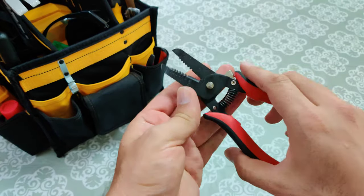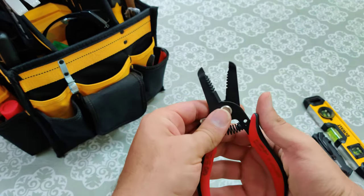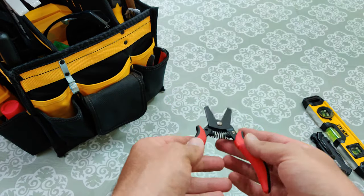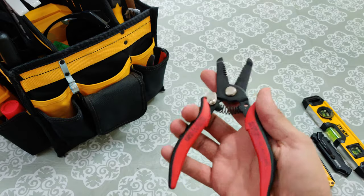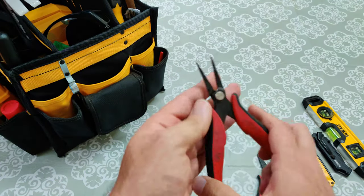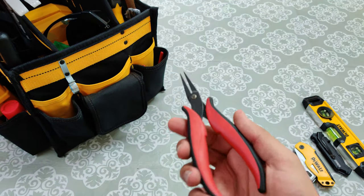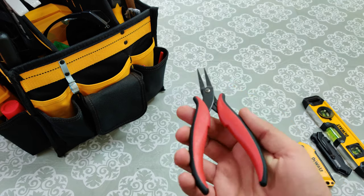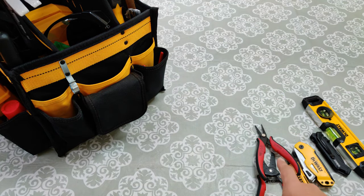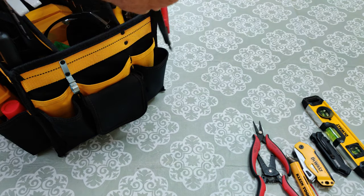Here we have wire strippers to strip wiring. Mainly I use this for electrical outlets to strip wires. Just about any time I work on electronics I use this. It's a nice little needle nose pliers — nice and thin, you can fit them inside little crevices and pull things out. Really cool little pliers. That's mainly for small things though. I have larger ones I'll show you in a bit.